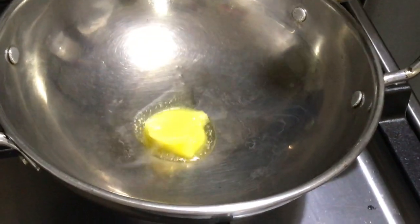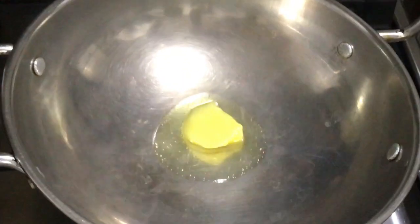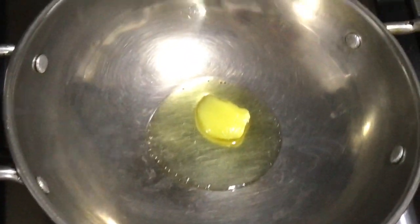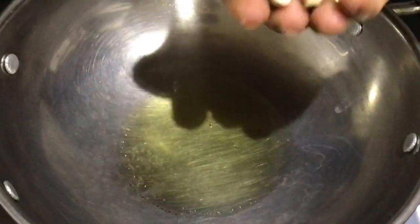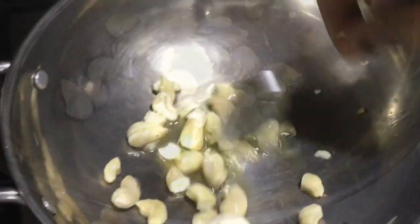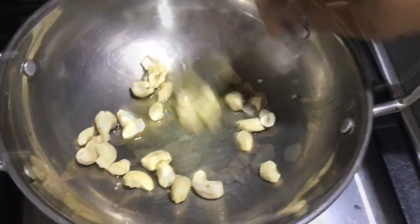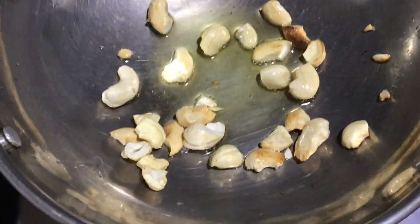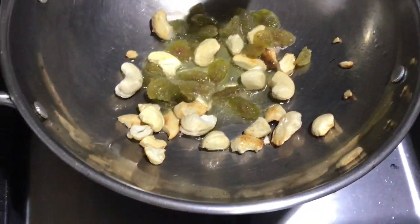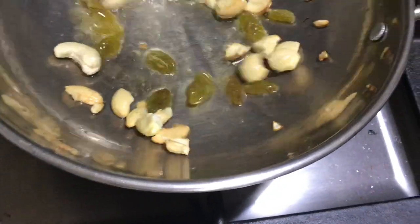I will add 1 tsp of ghee and a little bit of oil. I will add a little bit of cashew. We will add 1 to 2 cups of cashew and use a half.